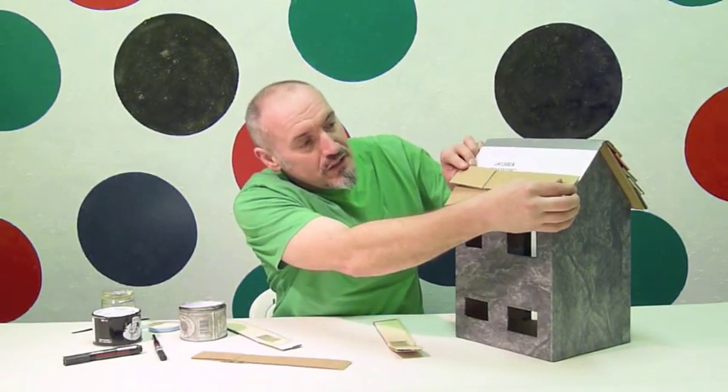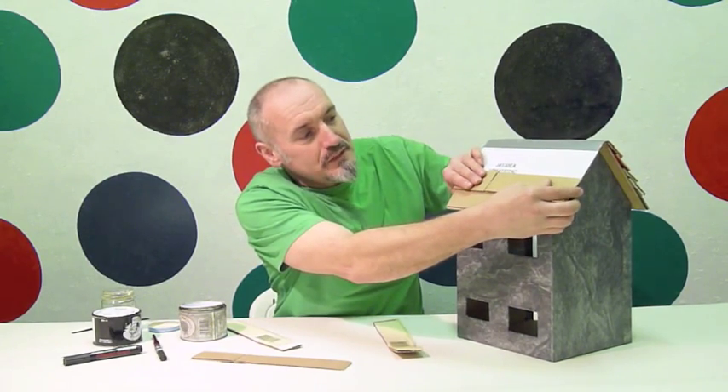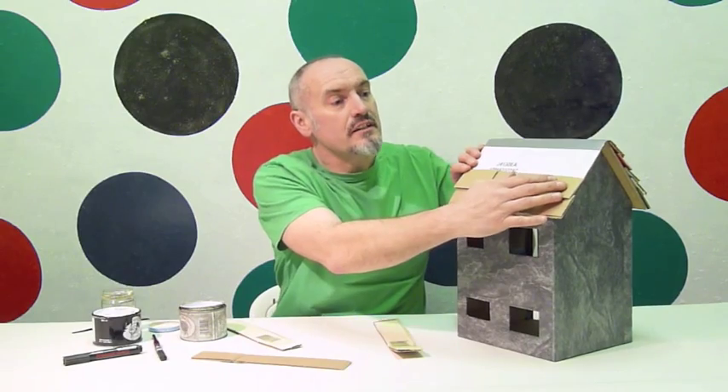And then simply stick like this. And there we go. Just keep going until you get it near the top.